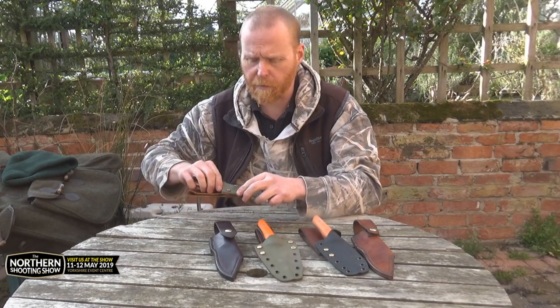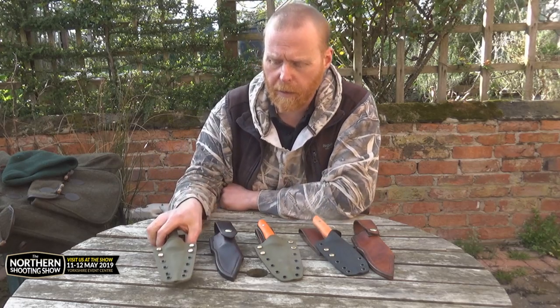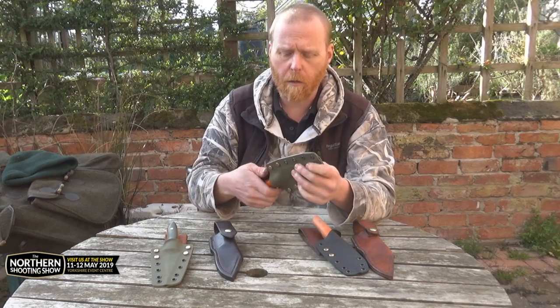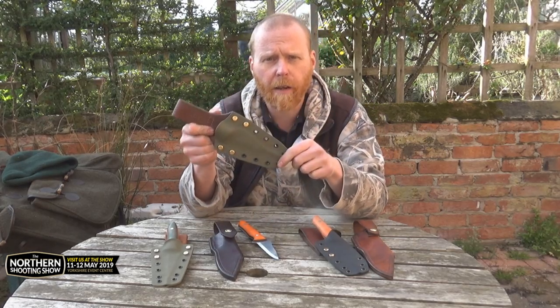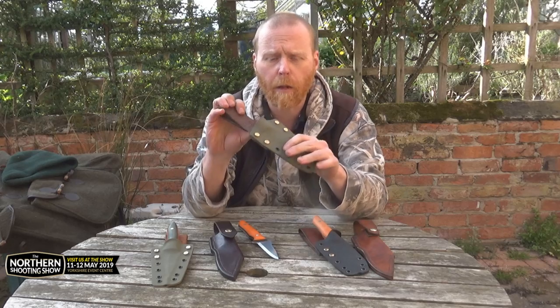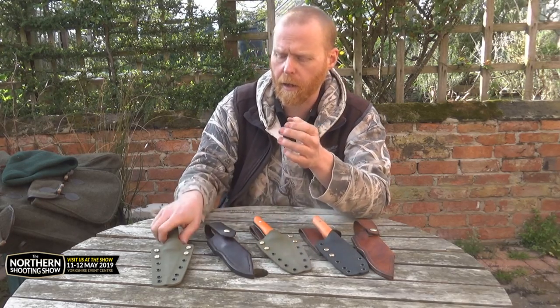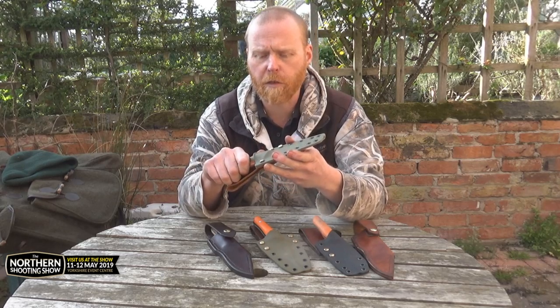So basically my sheath ideas that I've done for these so far. My standard ones I started off doing with the original prototypes was sort of this style — a Kydex sheath with a leather belt loop. I've made that one up for this knife and also this green one here.